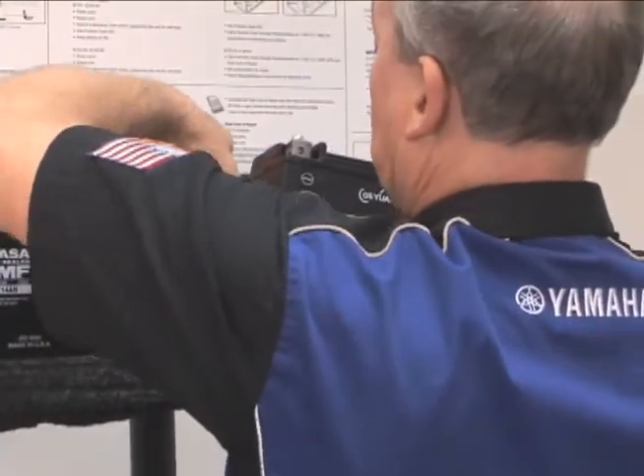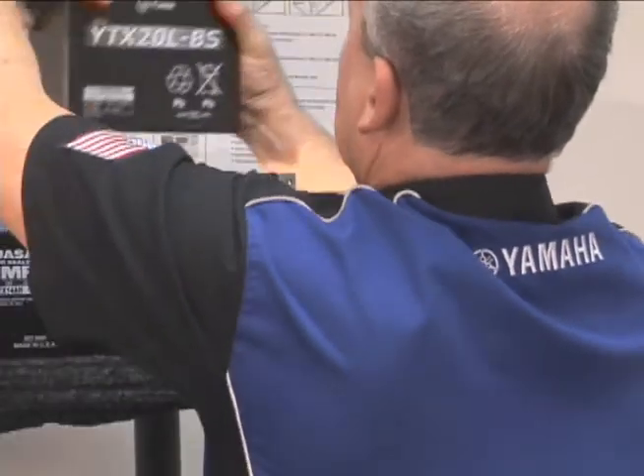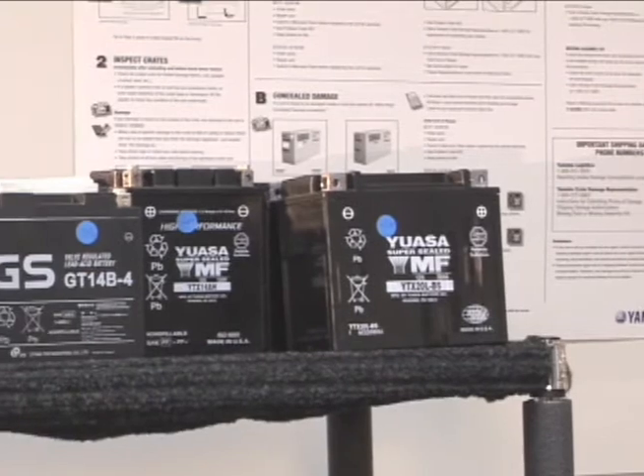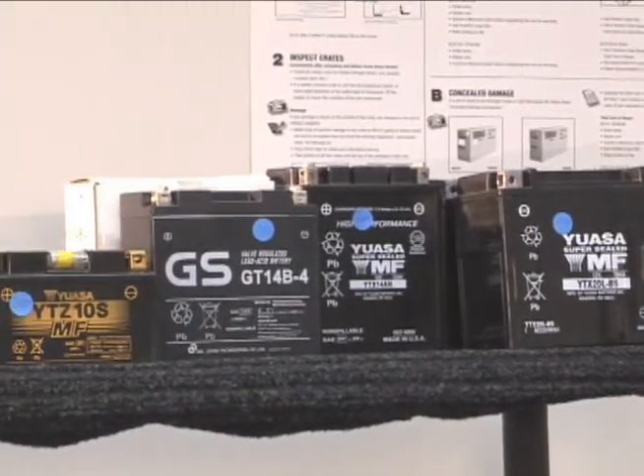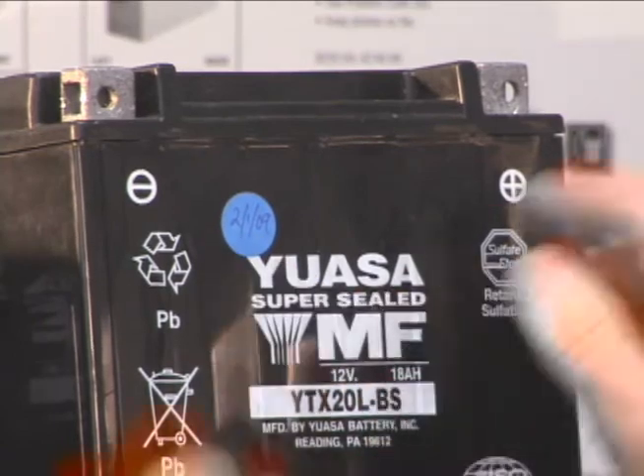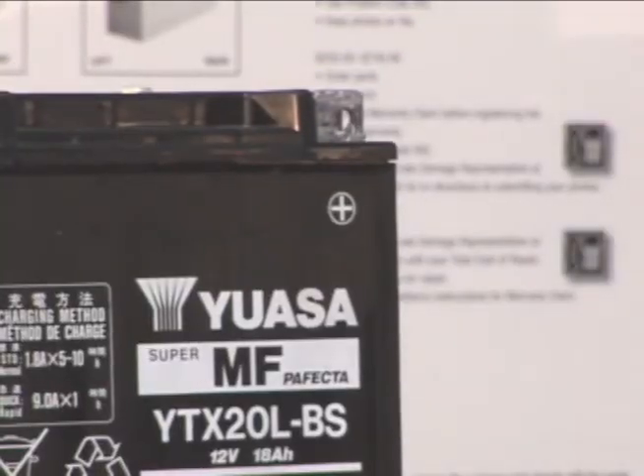Your storage system should be a first-in, first-out system. Rotate your stock so that older batteries are used first and that batteries never sit in a discharged state. Generally, batteries in storage need to be recharged every month.